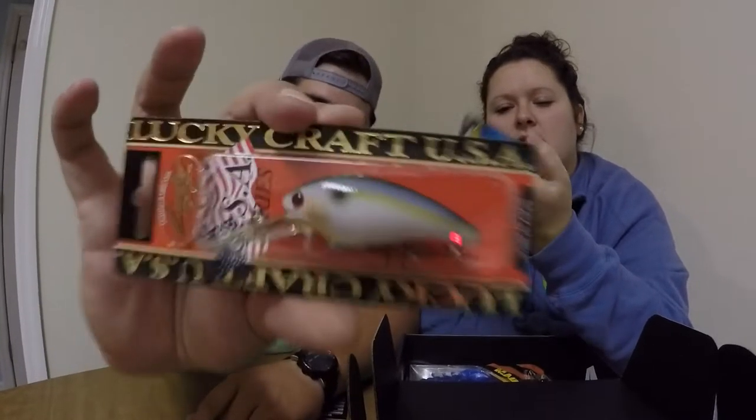This is the Pearl Threadfin Shad pattern. It looks like it would run approximately six to eight feet based on the size of the bill — it's got a narrow bill, not a wide spoon bill, so it'll probably run tighter than a normal deep diving crankbait. That'll be good for this fall. Next up we have an Echo bait by Rattle Trap, retailing for $7.99.